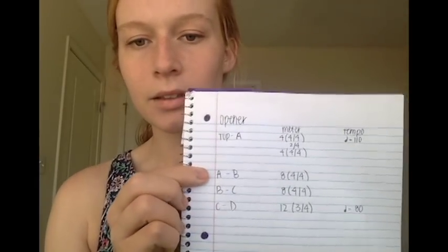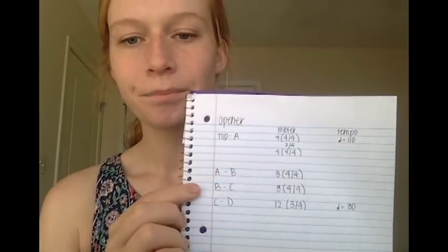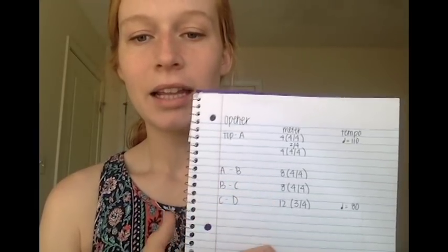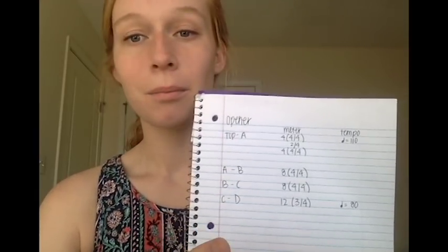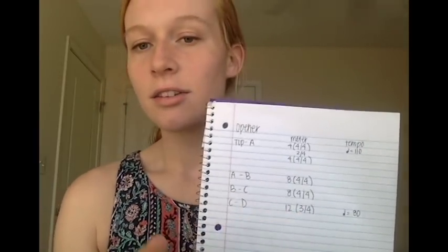If you're continuing down, this is right here in case you need to glance down and glance right back up — you don't have to worry about keeping up with page flips. To translate my work further: A to B would be eight bars of 4/4, B to C is another eight, and then there's a pretend immediate tempo change to 80 beats a minute at letter C. C to D has 12 bars of 3/4. That is a very dry, basic boiling down of the score — it's not musical at all.